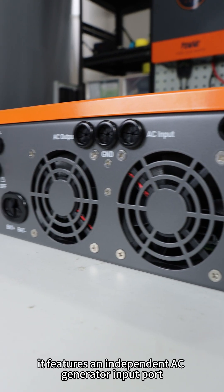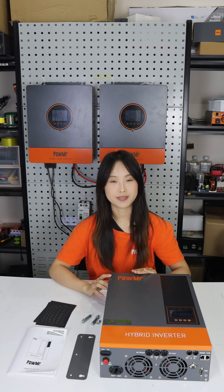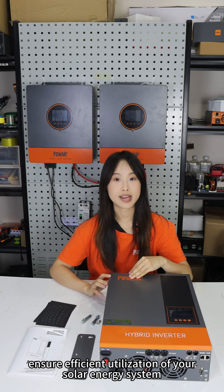Notably, it features an independent AC generator input port, along with support for Bluetooth or WiFi communication. Optimized charging and discharging programs ensure efficient utilization of your solar energy system.